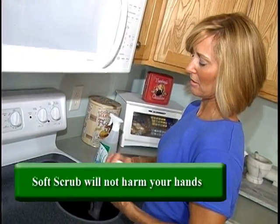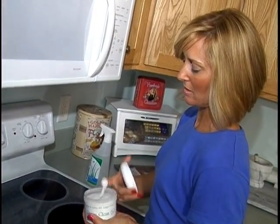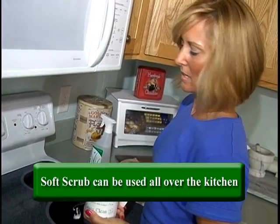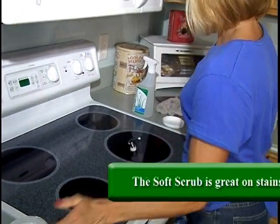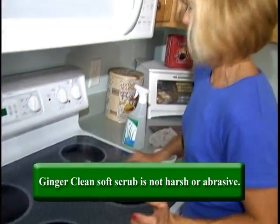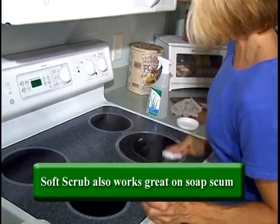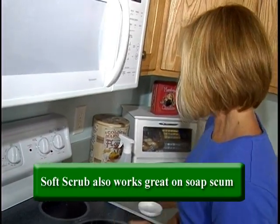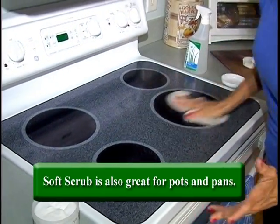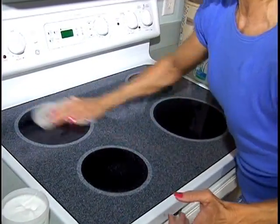On the glass top stove, I'm going to use the soft scrub. It's not harsh — you can stick your finger right in here and put it on there. It's peppermint-scented and it contains baking soda to absorb odors. Just rub it all around. It's not harsh or abrasive so you're not going to scratch at all. Take a wet cloth, wipe it down, and it's going to leave a nice streak-free shine with no residue.